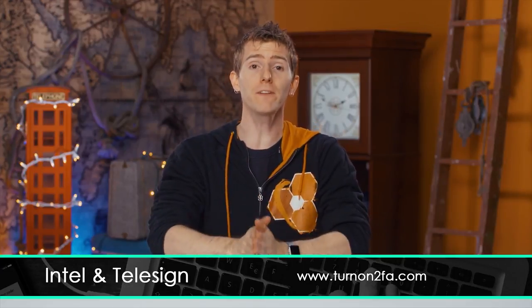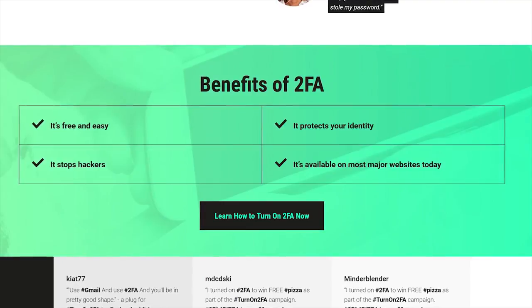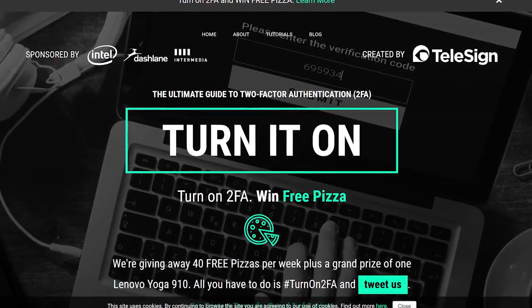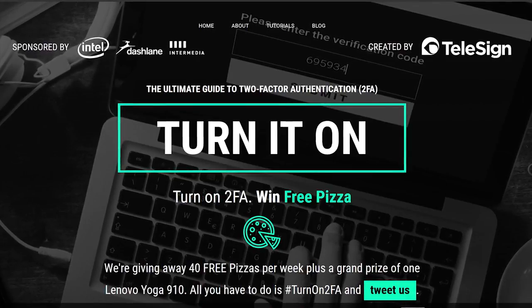Partnered with Intel and Telesign to talk about two-factor authentication. It's an important topic — you should have it activated wherever possible. Two-factor authentication is an additional layer of security beyond your password. Enabling it minimizes the chances of someone gaining account access even if they keylog your password. Participate in Intel's Turn On 2FA campaign: enable 2FA for your primary email and one other account, then tweet #TurnOn2FA for a chance to win free pizza. Telesign gives away 40 free pizzas every week, and Intel offers a Lenovo Yoga 910 as the grand prize.